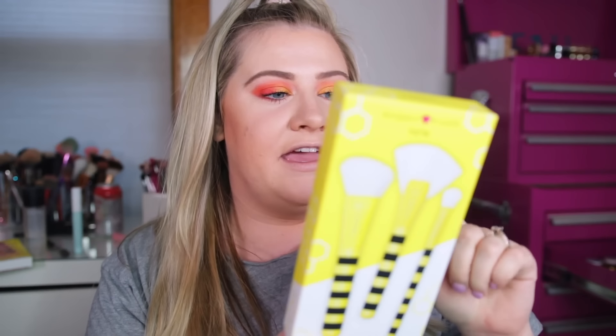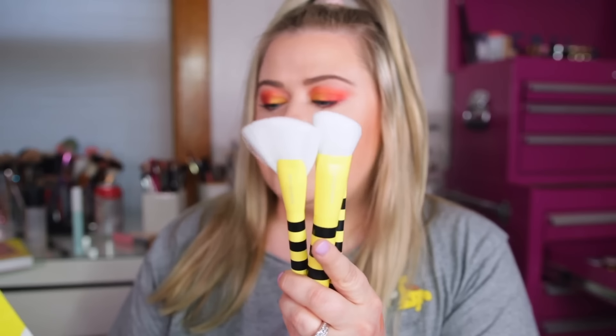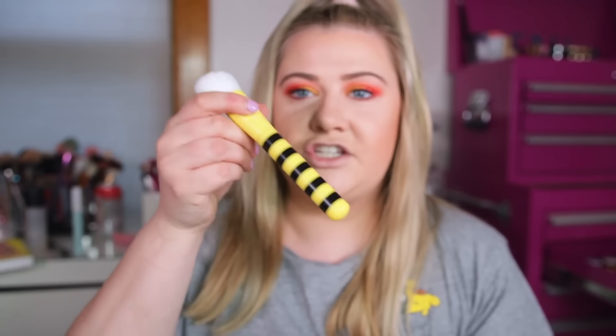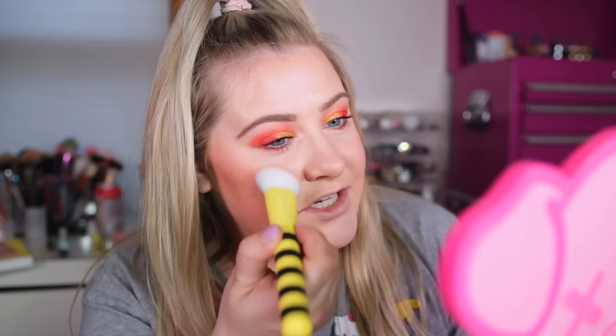For my brush I'm going to be using this little brush set from the Sugar Rush line from Tarte — it's the Fly Squad brush set and they look like little bees, so cute. You get an all-over shadow brush, an angled fan brush, and a cheek brush. I'm gonna try this cheek brush today for the blush, but it's a very dense brush. I don't think it's my favorite for blush — it applies it, but it's just too dense.